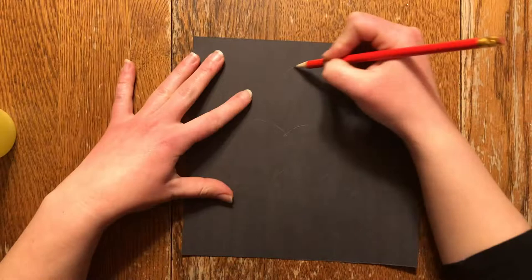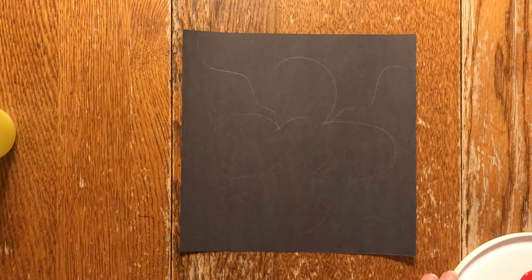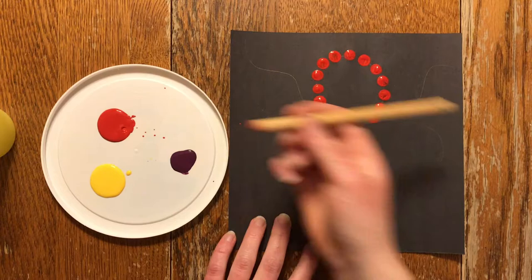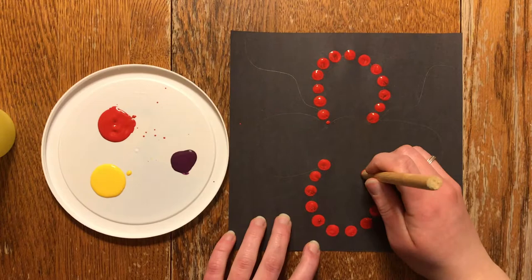To begin, have your students trace their pattern onto a piece of paper with a sharp pencil. This is an opportunity to bring math into the arts education classroom as you discuss symmetry in Métis beadwork and what this means to the Métis people. Next, have your students dip their wooden doweling into the paint colour of their choice and trace it along the lines that they've drawn. Students can put the dots as close or as far apart from each other as they like.